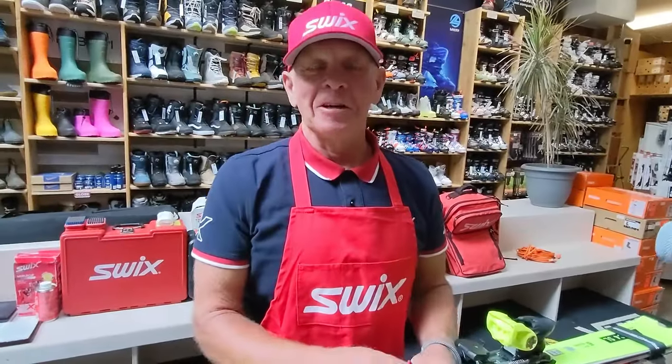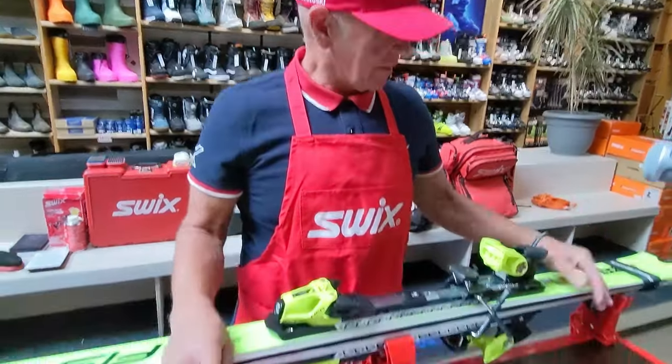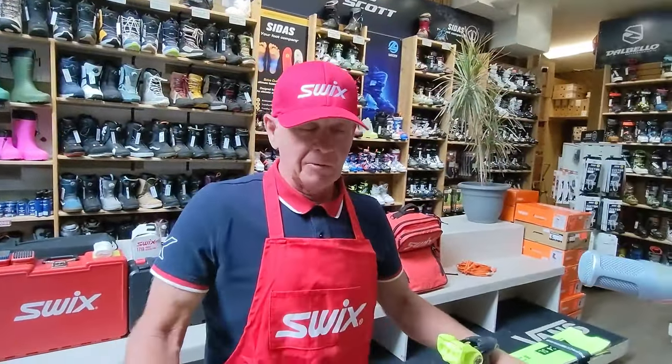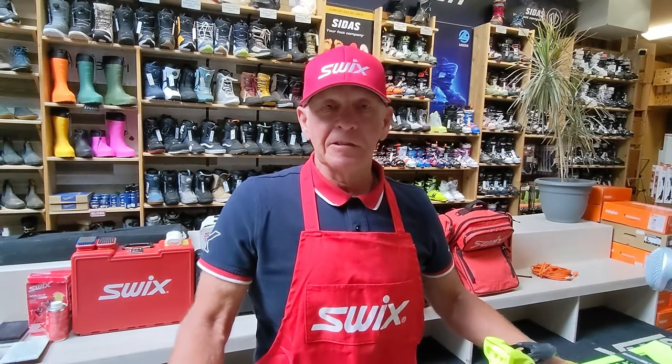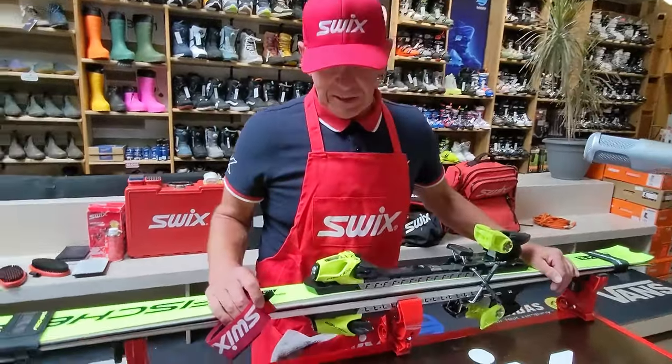I'm Mitch Connor with SWIX, and I've been doing ski tuning for quite some time, especially with Sundance Ski Shop and throughout stores in Alberta and clubs. I've had the privilege of working with fairly high-end athletes in both Alpine and Nordic.